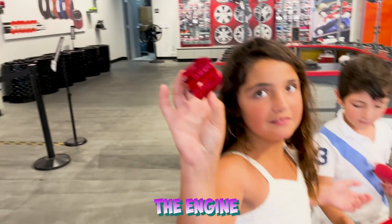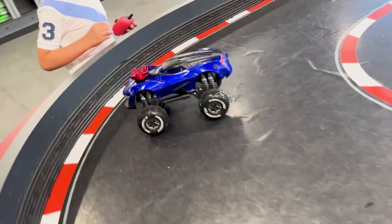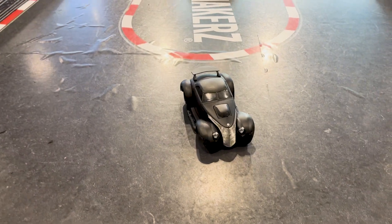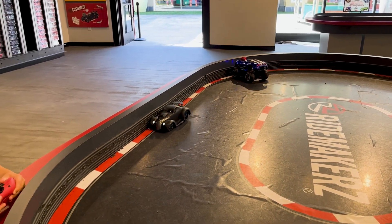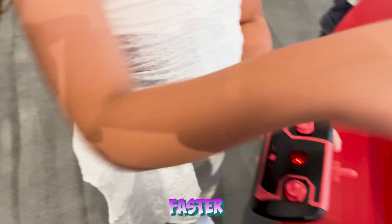This is the engine. Here's the engine. Away and backwards. So if you press this, the car goes faster.